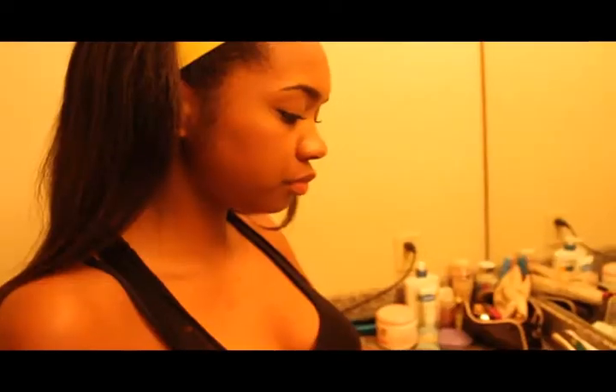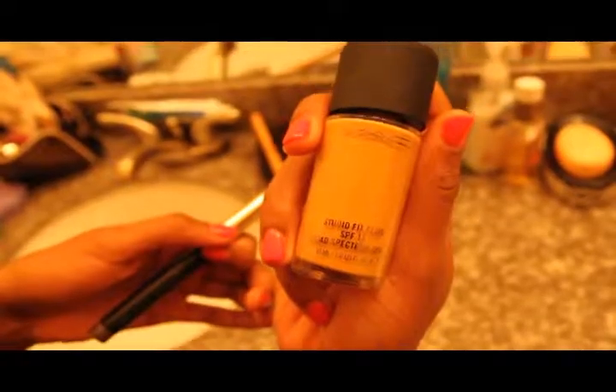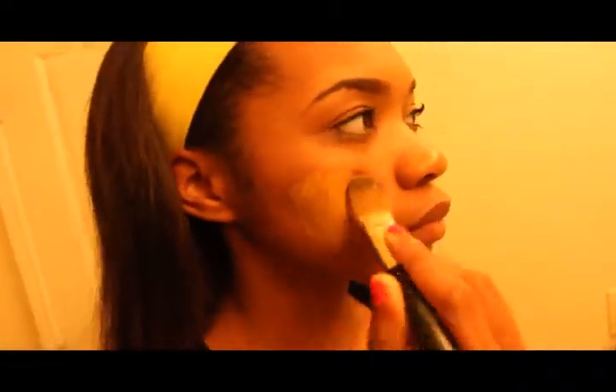Today, I'm going to teach you how to contour your face. To contour, you must first start with adding liquid foundation to the full coverage of your face.